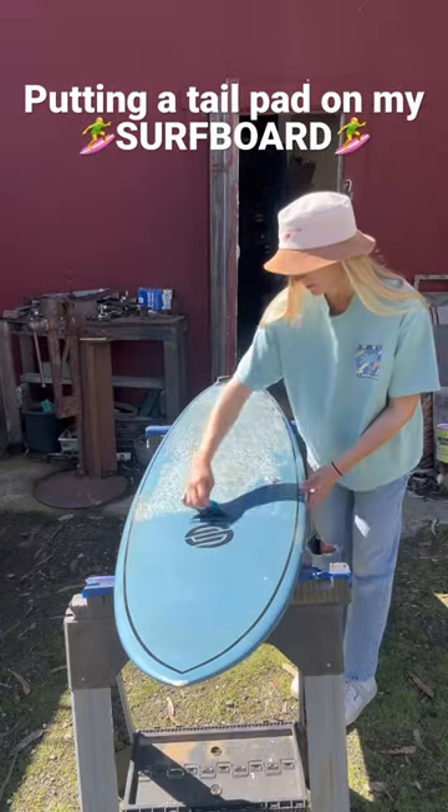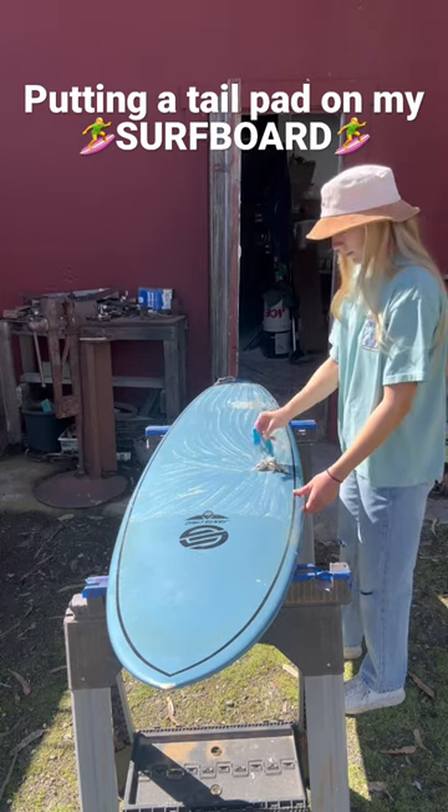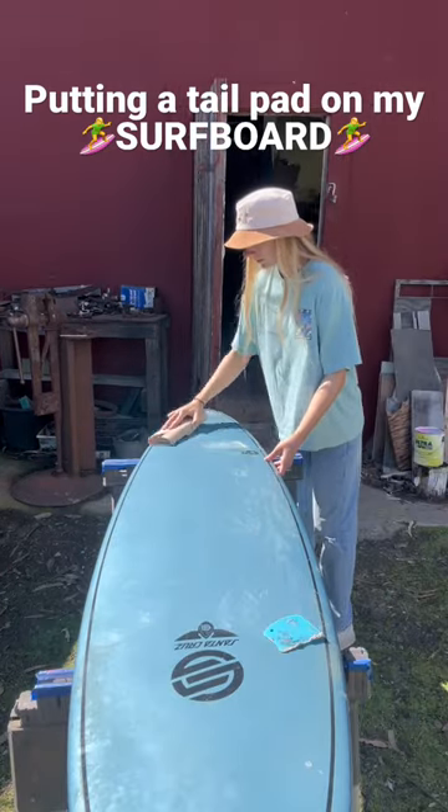Today I'm putting a used tail pad onto my board, so I'm starting by taking off all the wax and then sanding down the part that the tail pad is going to sit.